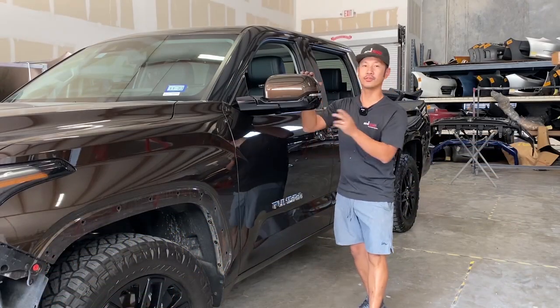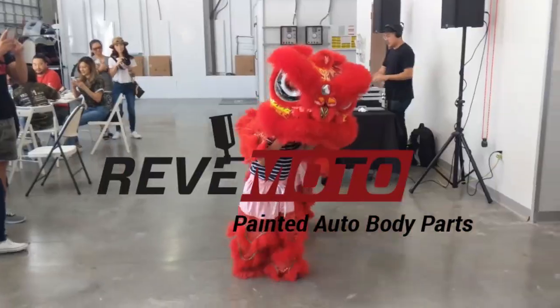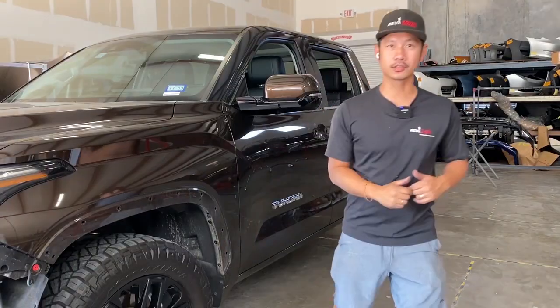And if you guys need this side view mirror for your vehicle, go ahead and get started.